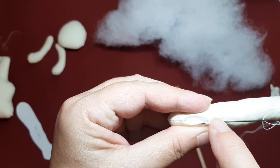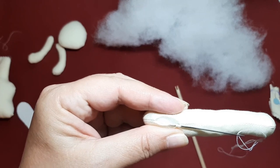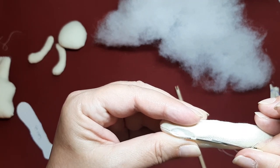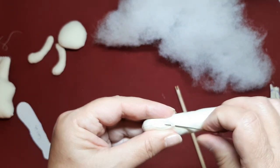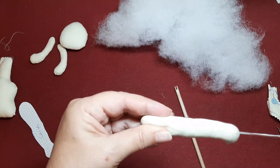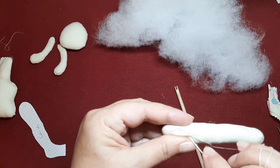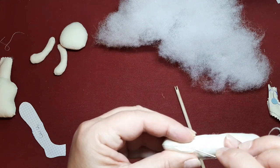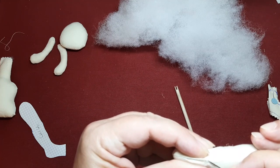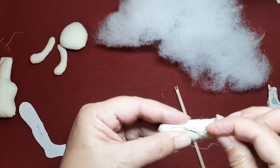Es como si estuviésemos cogiendo de este lado justo al borde y de este justo al borde. Vamos a meter la aguja y la vamos a pasar por el lazo. De esta forma hacemos un nudo pero no nos queda nudo. Si hemos empezado en el lado de aquí, vamos al lado de enfrente y volvemos a hacer igual. Estos son pequeñas puntadas, puntaditas muy, muy, muy pequeñas. Vamos ahora a salir de aquí y vamos a entrar otra vez por este lado de aquí. Y siempre, como si fuese justo el filito de la costura.